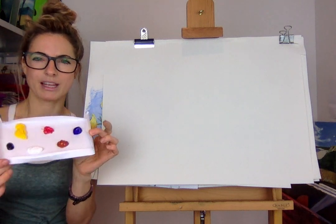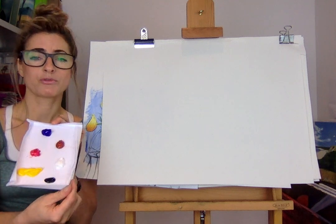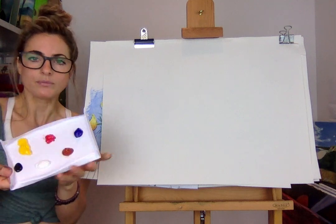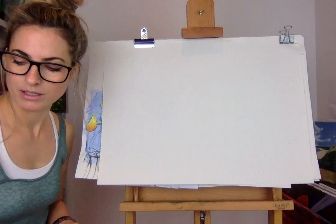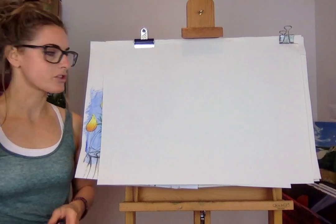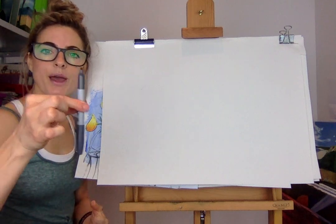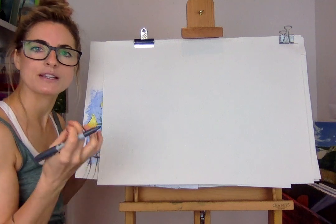I'm using Rowney acrylic paint, really nice and thick. If you get a good paint and pay more for it I think they're the best - cheap paint won't look as good. So first, all you need is paper and a pencil, but I've got a pen. Let's go!